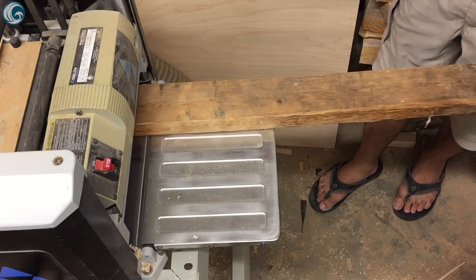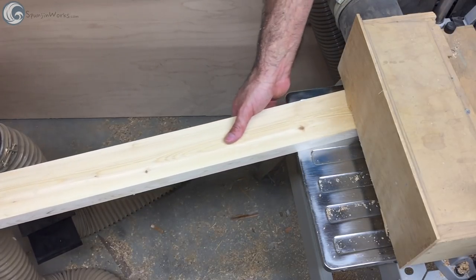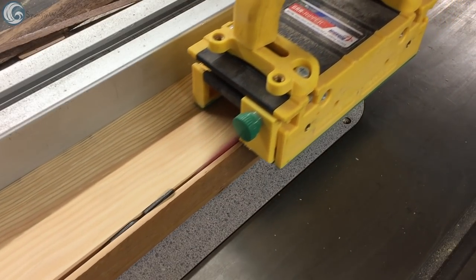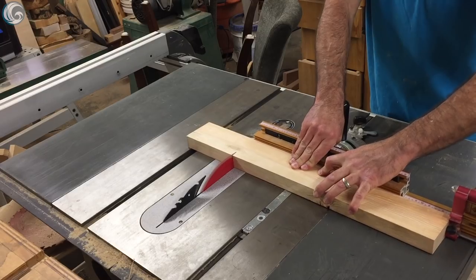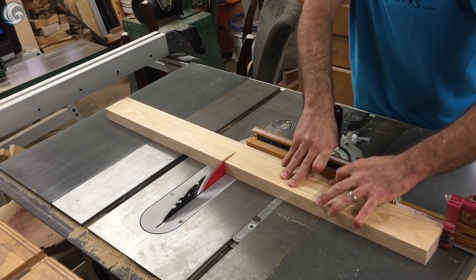I started by milling some reclaimed 2x4s to 1¼ inch thick and 3 inches wide to make the base for this workstation. I crosscut them at the table saw to the length I needed — 4 at 18 inches and 8 at 33½ inches.